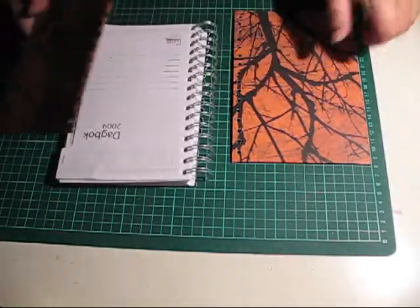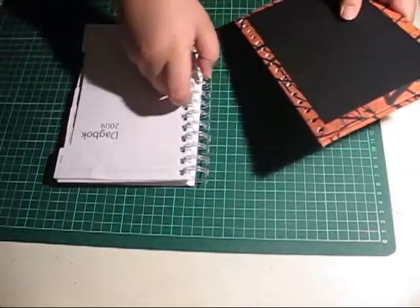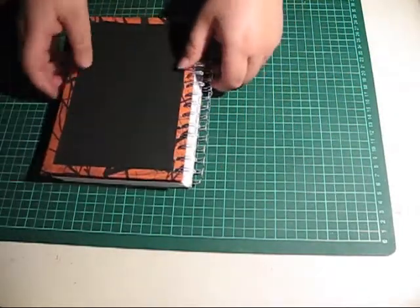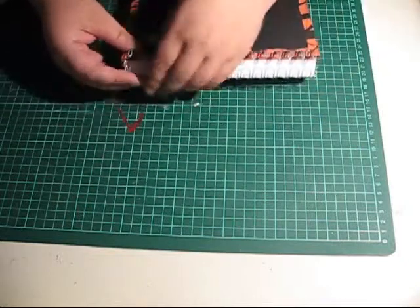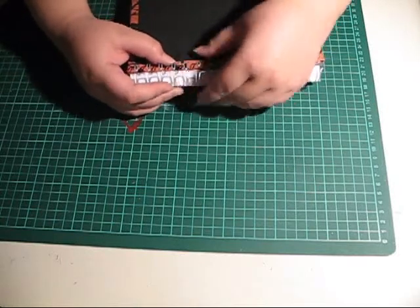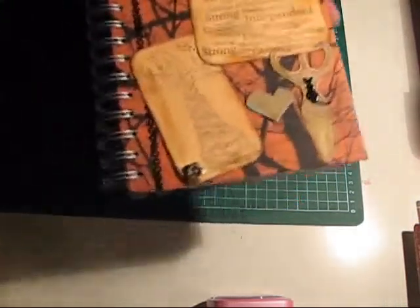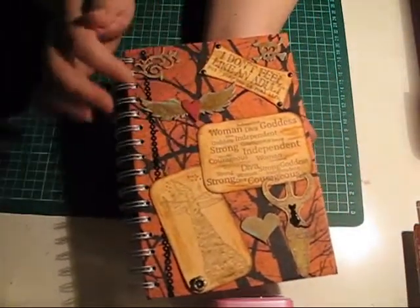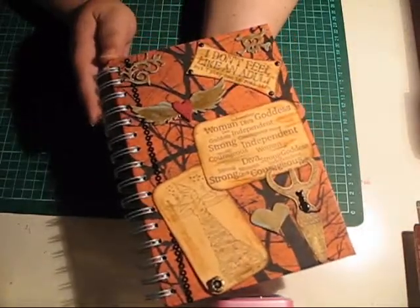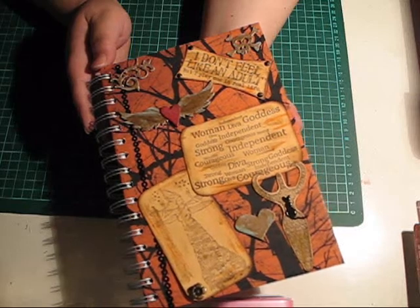To reassemble your journal, get your covers, place them back to back like this, and insert them. Then use your fingers or a pair of pliers to reposition the coil. And here we have the finished project — I've added my stamped images, crunchboard, and some brads. Thank you so much for watching and please check back soon for more craft videos here from Anna's Scrap Corner.